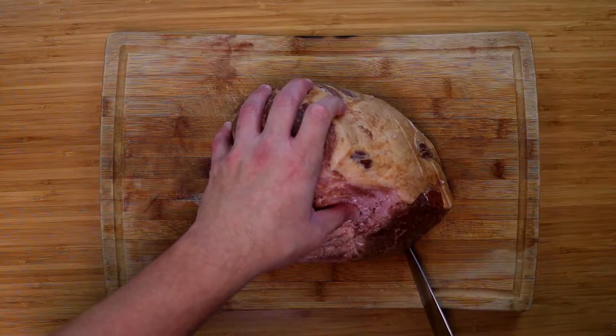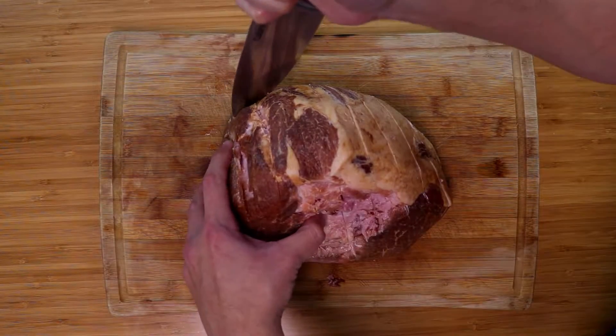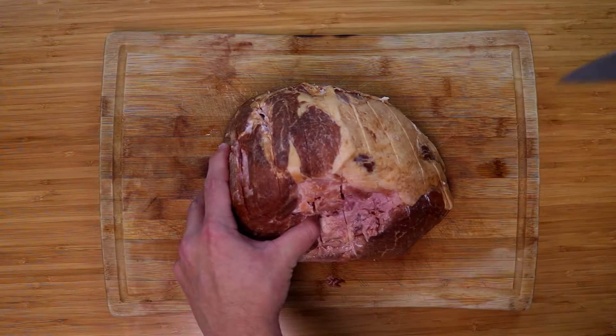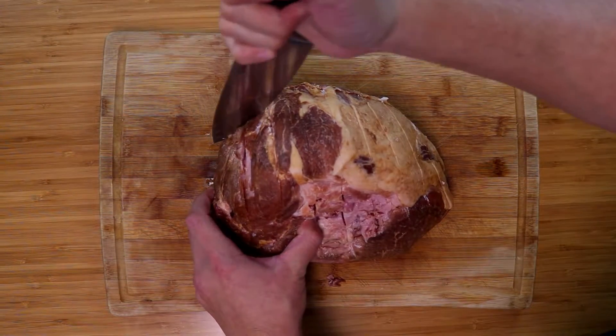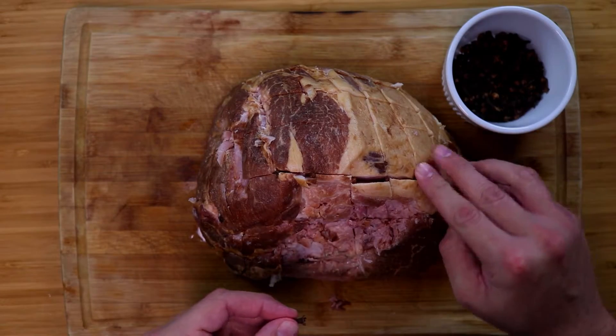We want to make a nice checker pattern. It helps with presentation but it also lets it cook a little bit faster. About an inch separation between cuts, and give it a cross-section so you get a nice checker pattern.